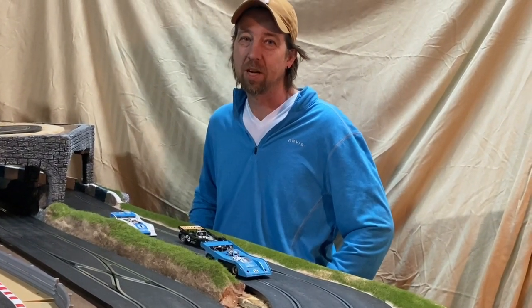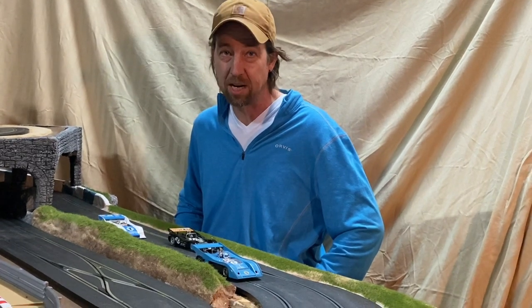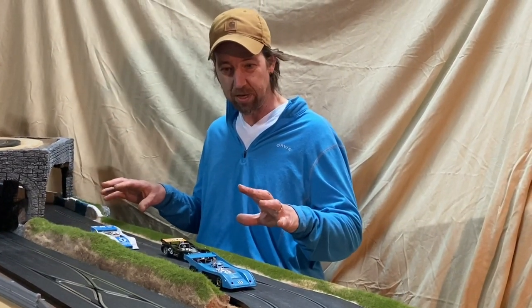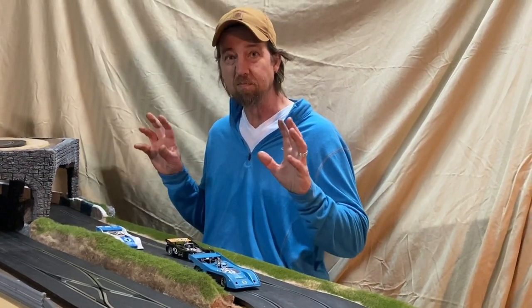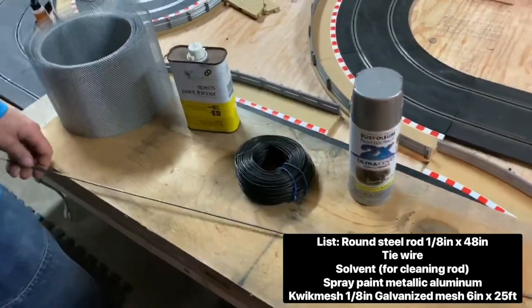Hi, I'm Boone and this is Boone's Slot Car Garage. Today we're going to build ourselves some crash fences. I went ahead and figured this out — we got the layout looking pretty good down here and I think we're lacking some crash fences, so let's do this.